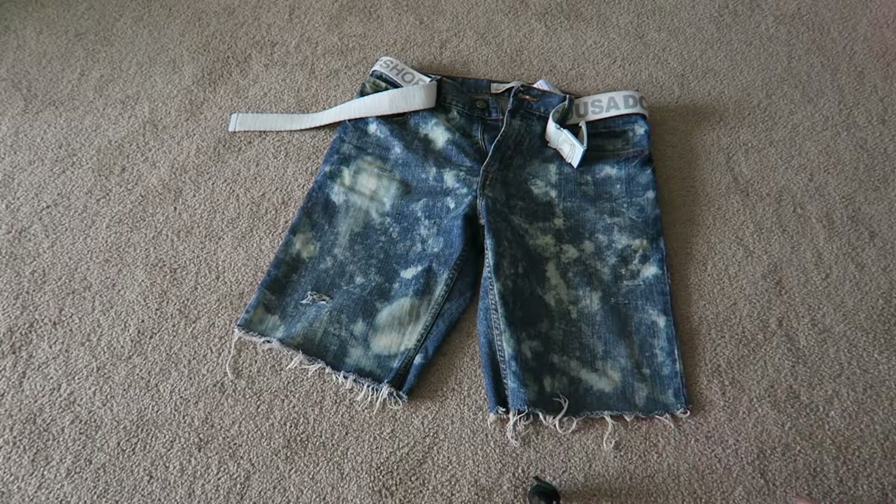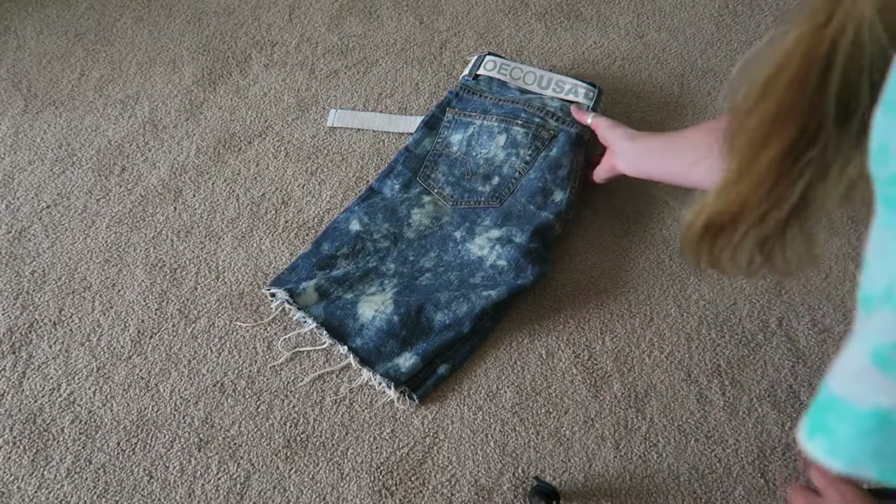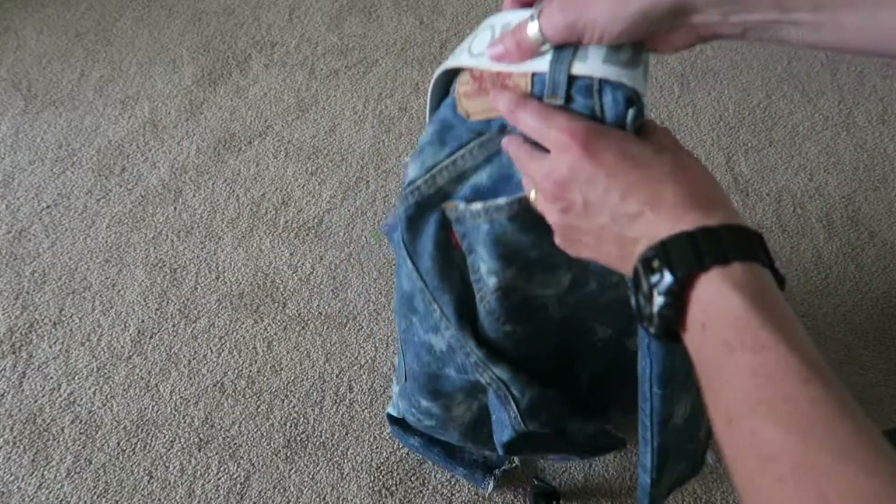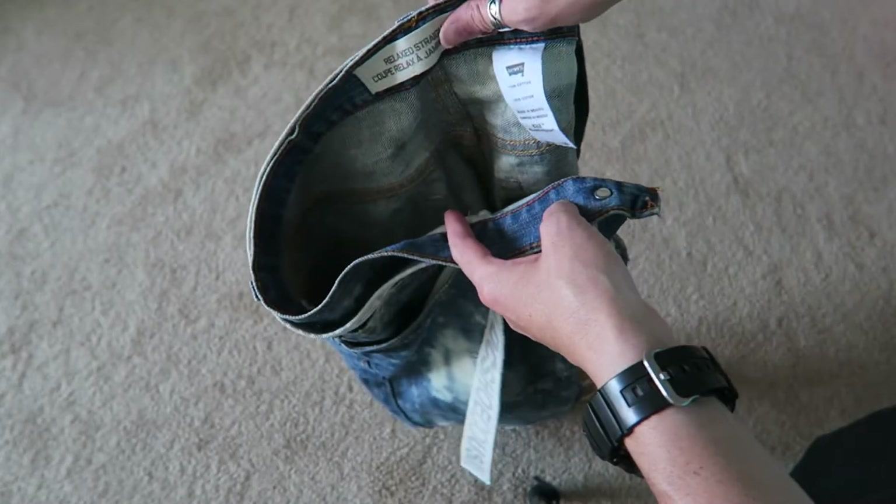These are ones I've recently finished. I picked up a pair of Levi's jeans from the thrift — that's the best thing to do. If you're gonna wreck something, just pick it up from the thrift. That way if things go wrong, you're not really out that much money.